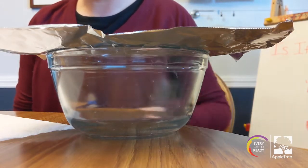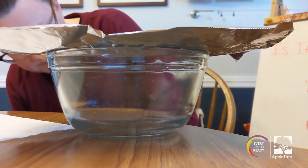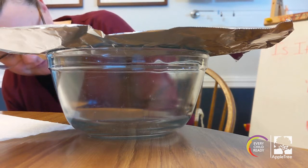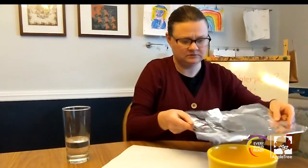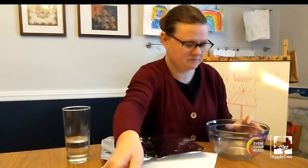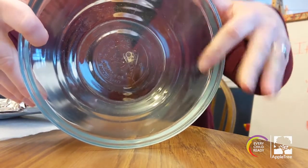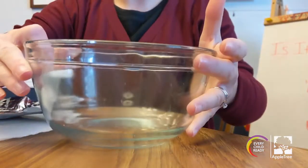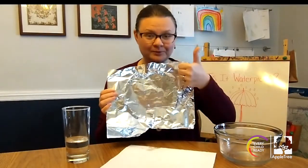Is the water passing through the foil? Let's look in the bowl and find out. I do not see any water dripping or passing through the foil. Look inside the bowl — it's completely dry. The water did not pass through the foil. So that means foil is waterproof.